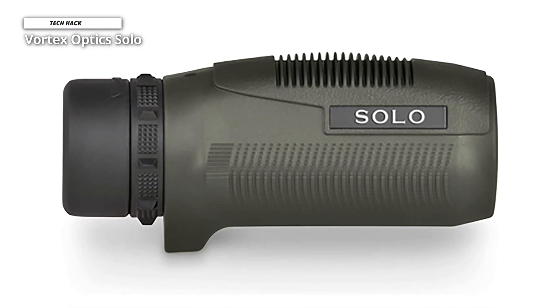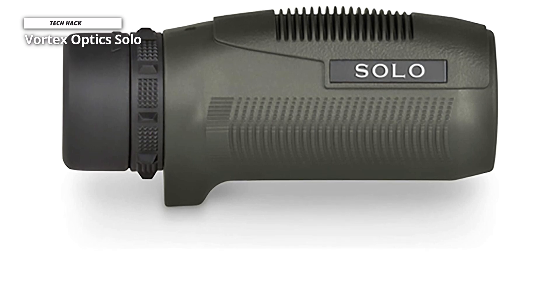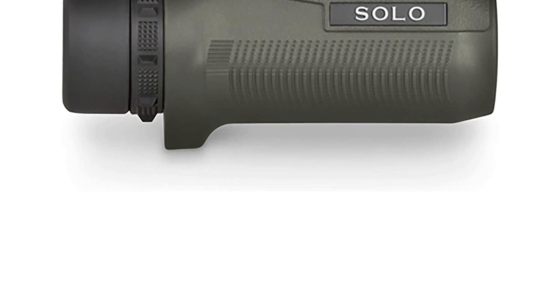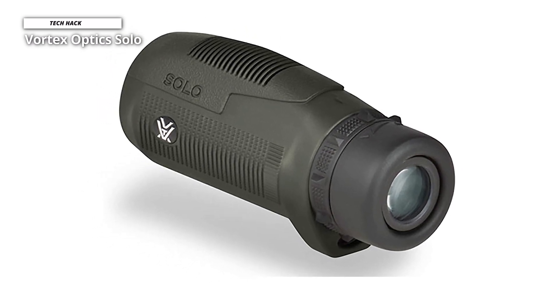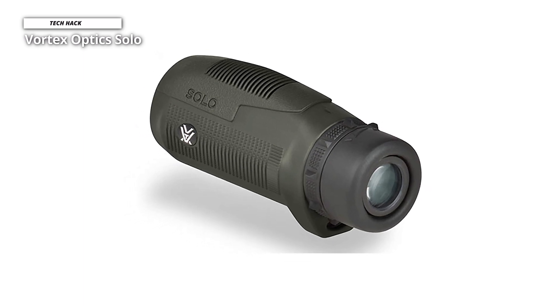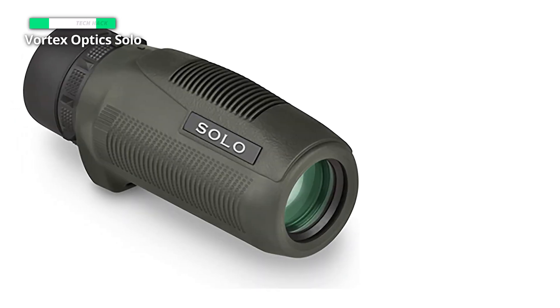This device offers excellent optical clarity. Images are crisp and colors are accurate, providing a top-notch viewing experience. Thanks to its rubber armor coating, you have a great grip and won't have to worry about dropping it. But if you do, the rubber also helps to improve the device's durability. It is small and lightweight compared to other monocular telescopes tested, featuring a streamlined design that easily fits into your pocket. However, the focus ring is very narrow and placed directly against the eyepiece, making it easier to accidentally move the eyepiece when focusing.